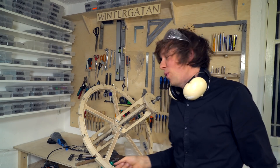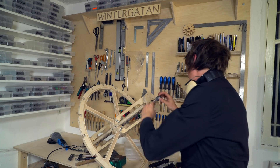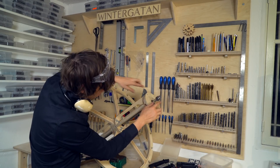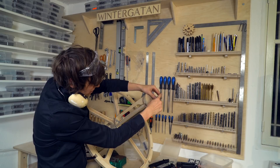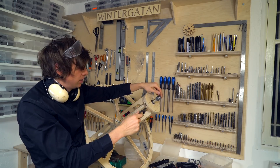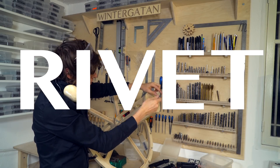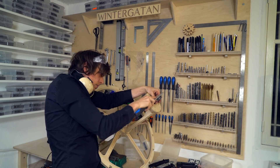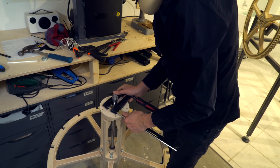I stopped the stupid whacking and took to heart the knowledge that I had mushroomed the end. Mushrooming means when you hit on the end — sometimes you can use it as an advantage to make a rivet-like form. The engineers out there will dream nightmares. Let's see if I can do this.